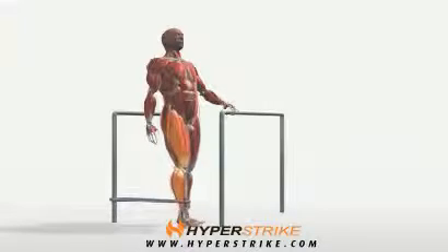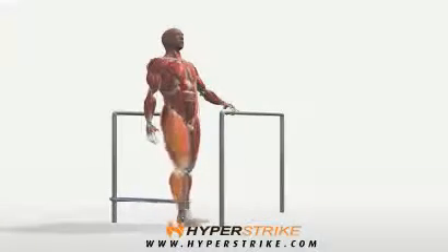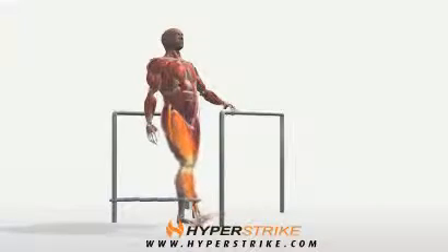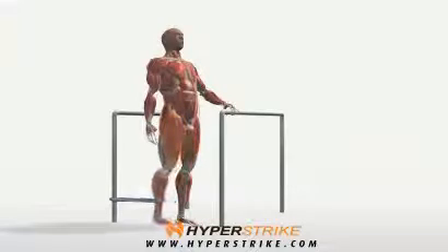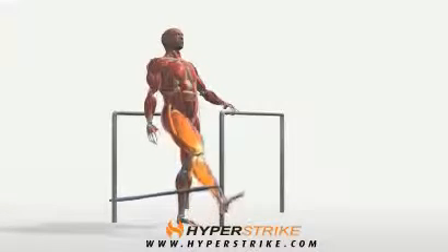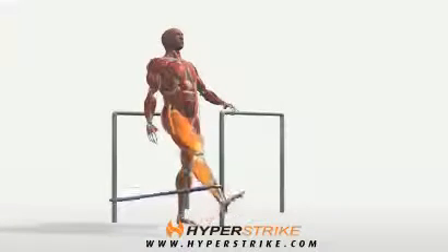Secure one end of the band and attach the other to one ankle. Facing away from the attachment point of the band, hold onto something so that you can stabilize yourself. Keeping your posture tall and your chest up, move the resisted leg forward as far as you can without leaning. Then return the leg to the starting position.